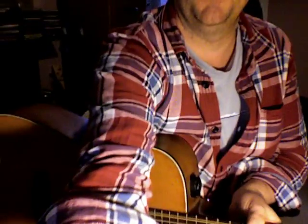Hi, my name's Nick Tan. I'm a 12-string guitarist and I'm going to show you my finger picking style. I'm just going to angle the camera down so you can see what I'm doing.